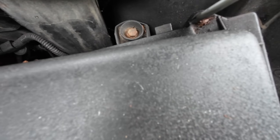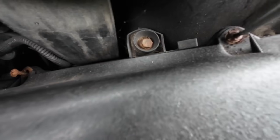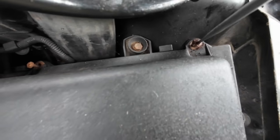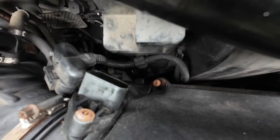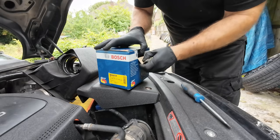Look how crusty this screw is - someone's already cut a tab in it, and this one's already loose. So we've got a lovely little Bosch unit.